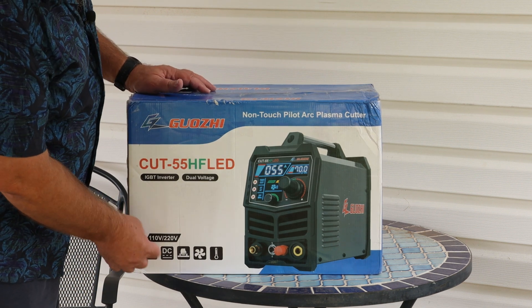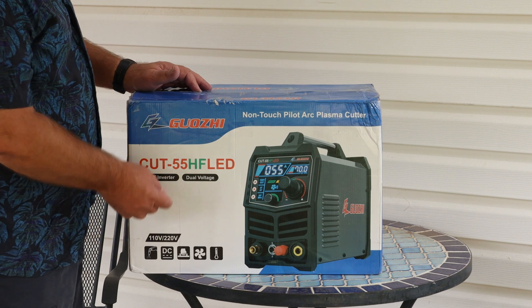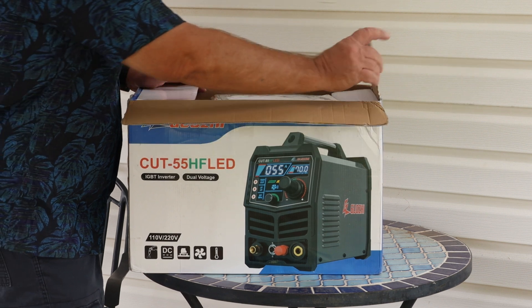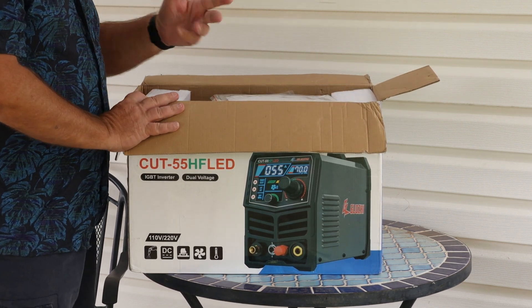Now this thing will work off a 110 volt or a 220 volt. The 110 only requires 60 psi on air, so we should be good to go right there. I believe I read the 220 takes 80 psi.